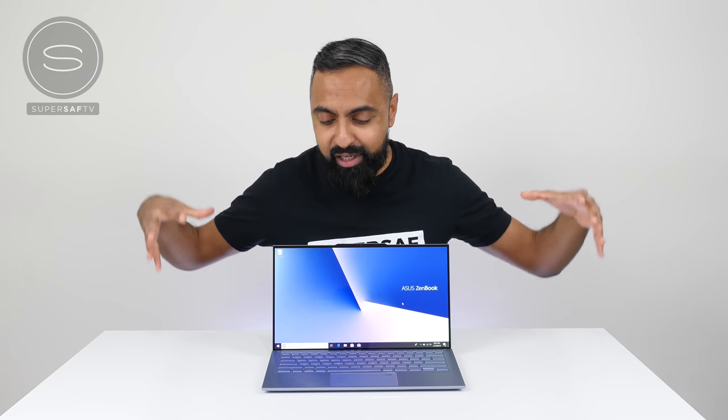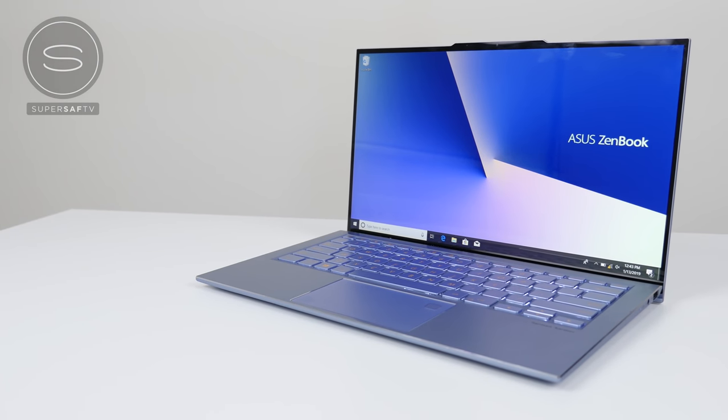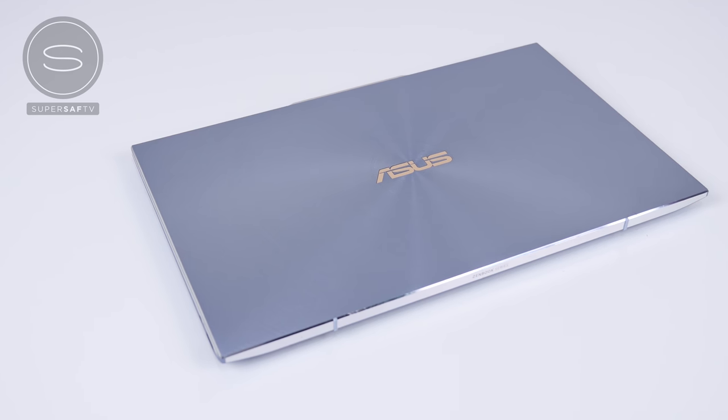That is the ASUS ZenBook S13. ASUS have packed so much into this very compact package — hard to believe this is just 1.1 kg with these tiny bezels and discrete graphics. If you want to pick one up, I'll be leaving a link in the description below for the latest pricing and availability. Let me know what you think of the ZenBook S13 in the comments below. If you enjoyed this video, hit that thumbs up button, subscribe and hit the bell icon so you're notified of all new videos. Thanks for watching, and thanks to ASUS for sponsoring this video. This is Saf on SuperSaf TV — I'll see you next time.